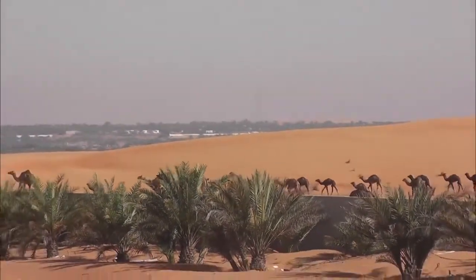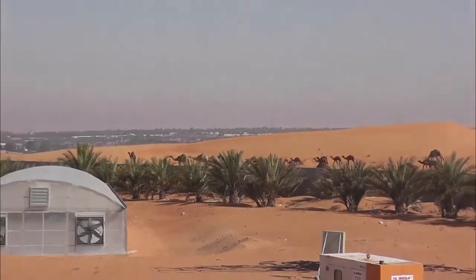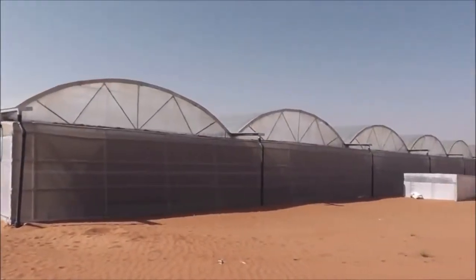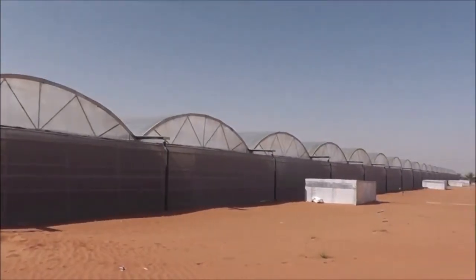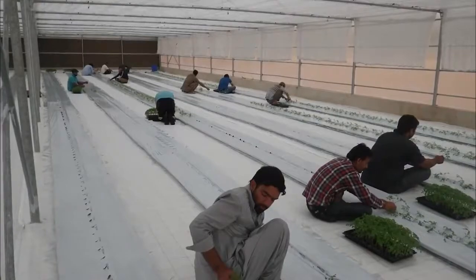The new method for soil-free farming quickly attracted interest in the Middle Eastern Emirate of Dubai, where tomatoes are being grown in the middle of the desert — proof that the film farming method makes agriculture possible anywhere on Earth.